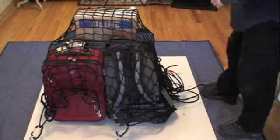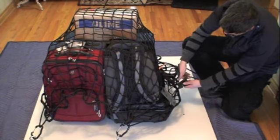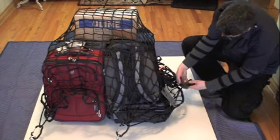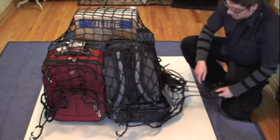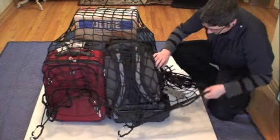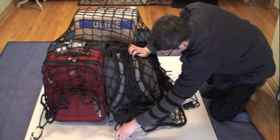To remove the load tamer net, you loosen the cinch rope lock by lifting the lever, pulling up, locking the cinch rope lock, and undoing two tie down points for this example.